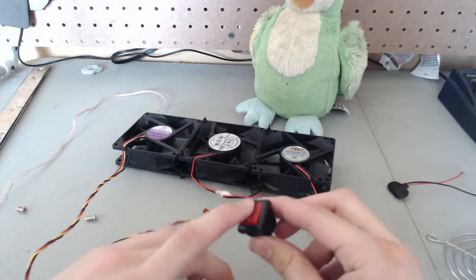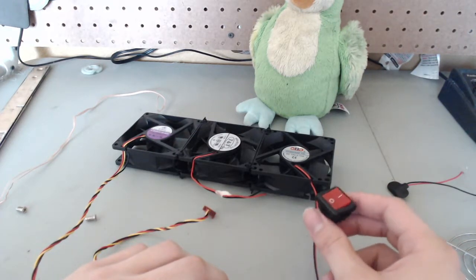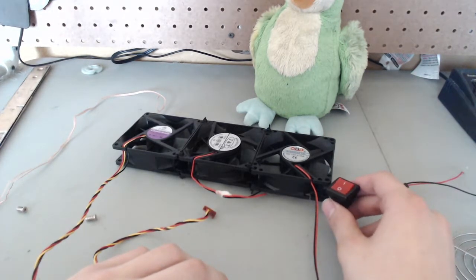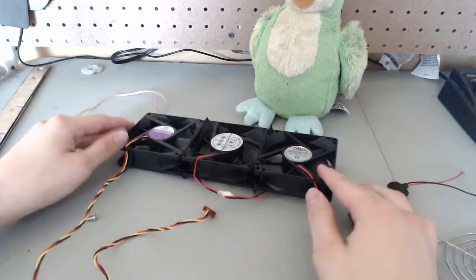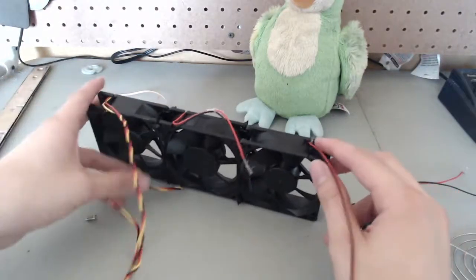We're also going to include a switch so we can turn it on and off, and all the fans will be operated by this one switch. If you wanted more control, you could wire it so one switch controls one fan, two fans, or three fans, but this should be good enough for this build.